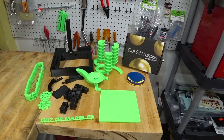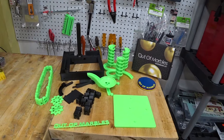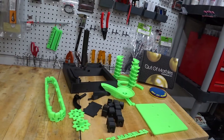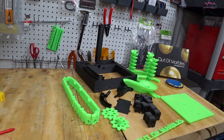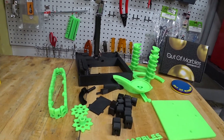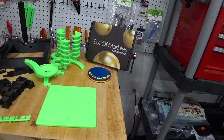Hello, this is Dean on my little channel, The Sword Rules. I've printed myself out a little model kit. It's from the Out of Marbles website, and I'm going to put this together right now.